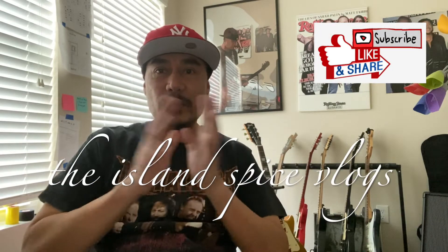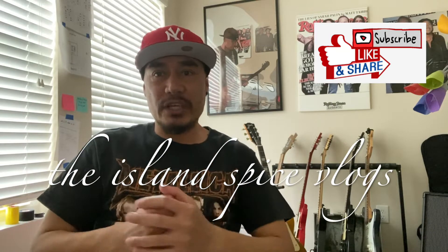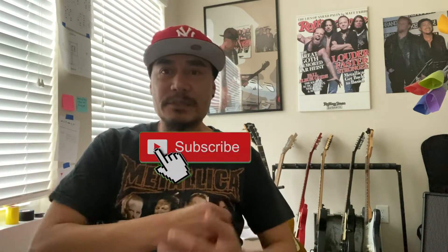Hey guys, today we're gonna be doing a short video of a simple dish. But before that, if you're new to the channel, hit that subscribe button. Today we're gonna be doing a ceviche — in the Philippines we call it kinilaw.